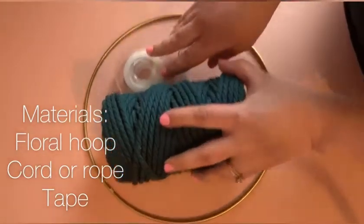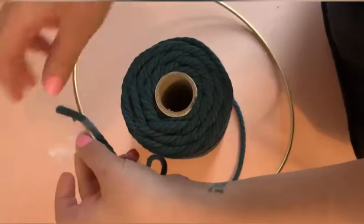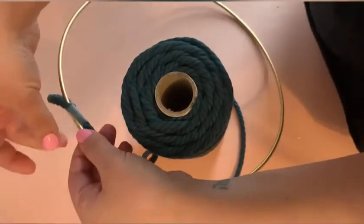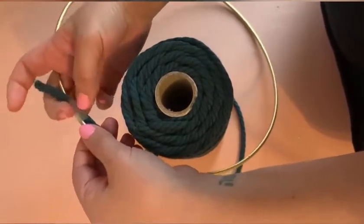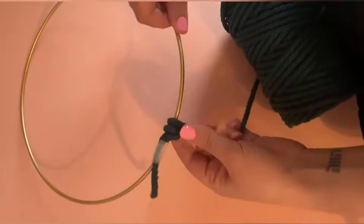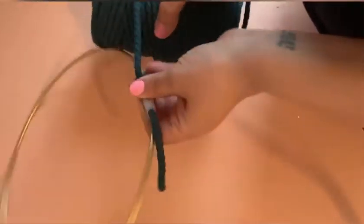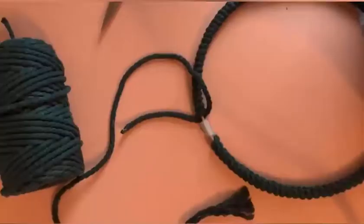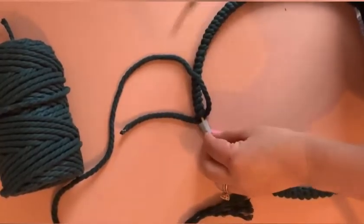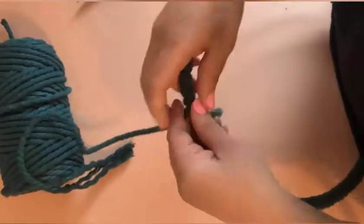Let's turn this into a loom. I'm using a floral hoop from Michael's, three-ply rope, and some tape. Tape the tail of your rope onto the floral hoop — it doesn't have to look nice, it's not going to stay there. Then start wrapping the rope around the entire hoop. I tape it so that the rope doesn't unravel as I do this.